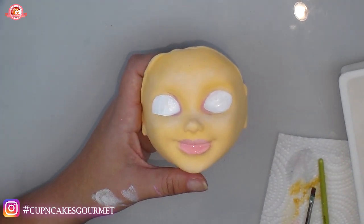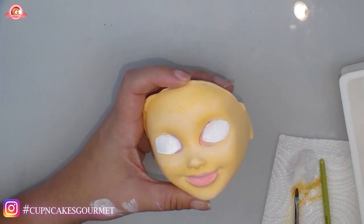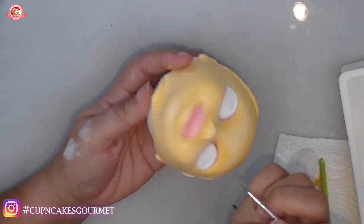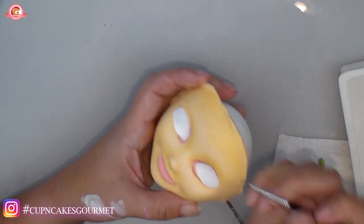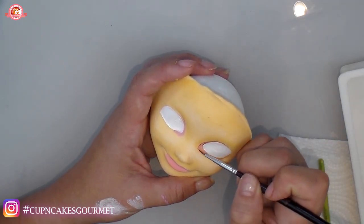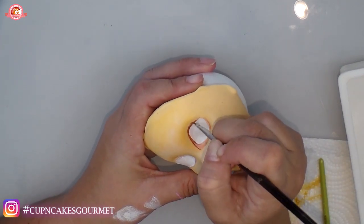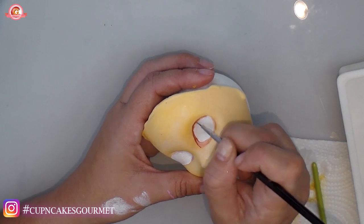It's funny how different it looks if you take your time with shadows and highlights — even though it's a 3D doll, it makes it so much prettier than just painting the eyes and leaving the face flat. Even if you're not used to it, draw on a flat piece of clay first to practice. The more comfortable you are with highlights, shadows, and contouring, the better it looks.